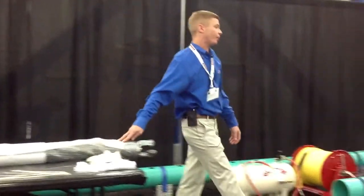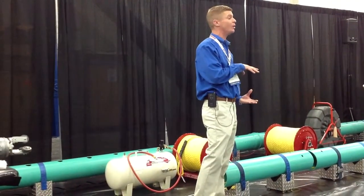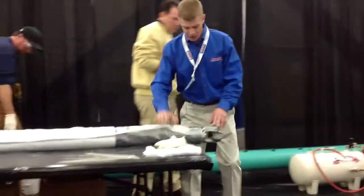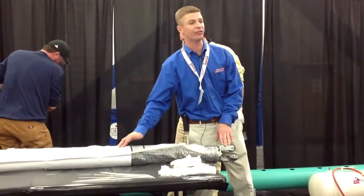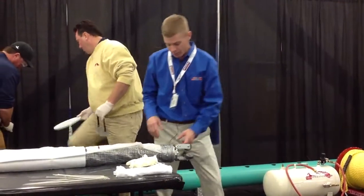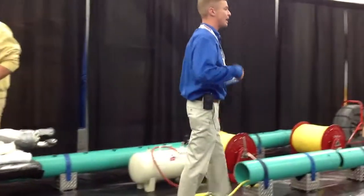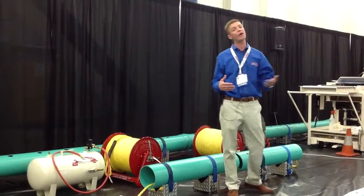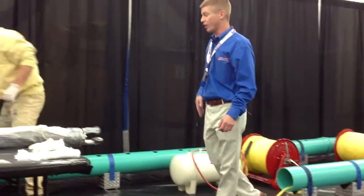Now, this is going to be our packer — our inflatable device that holds that sectional repair up against the pipe wall while it cures. These packers are designed as multi-sized packers. The one we're showing here today is for 8-inch and 10-inch. We do have them from 12 to 16, 18 to 24, and so on. They also incorporate a flow-through, which alleviates any upstream head pressure, allowing us to eliminate the necessity for bypass pumping, which saves us a great deal of time.